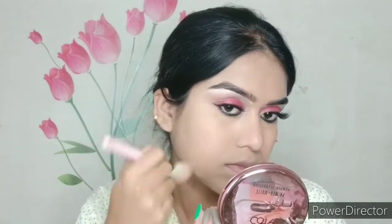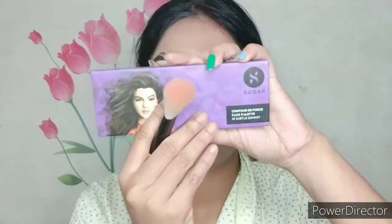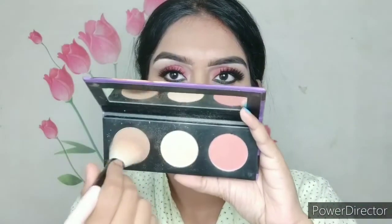Here I'm taking Lakme 9-to-5 Matte Compact powder to set the foundation and concealer — face, neck, and ears. After that I'm taking the Sugar Contour Deforce palette in shade 02 Subtle Summit, and I'll be using the bronzer and blush from this palette.